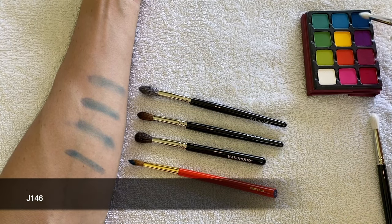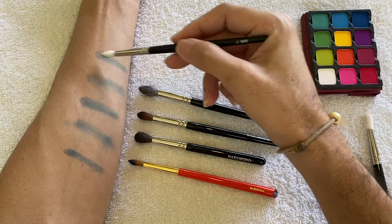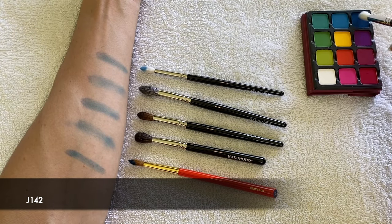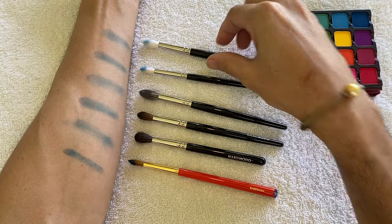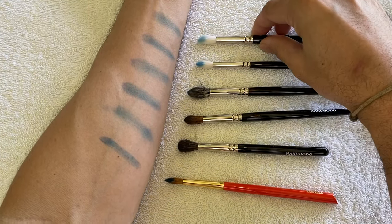The G146 brush swiped on my arm delivered a very diffused but more intense color — I was very surprised, I wasn't expecting that. The G142 brush delivered a very diffused amount of color as expected, so I wasn't surprised at all. Overall, all of the eyeshadow brushes from Hakuhodo delivered a very nice diffused color.